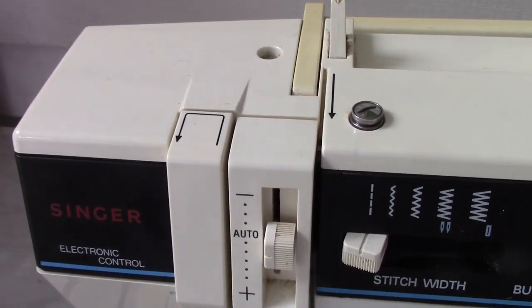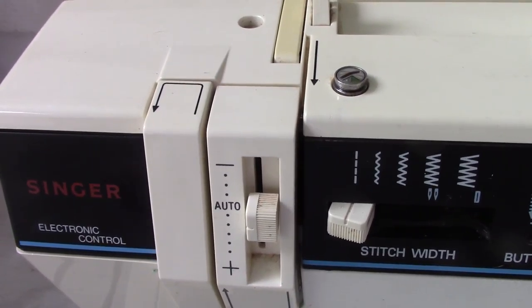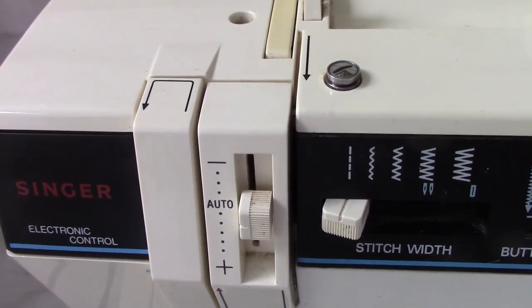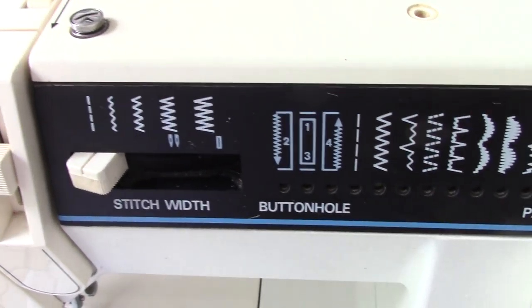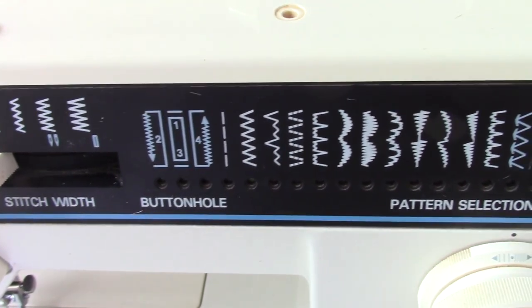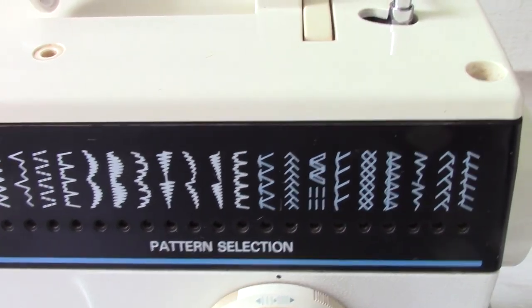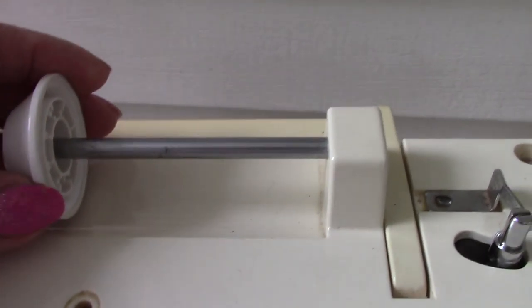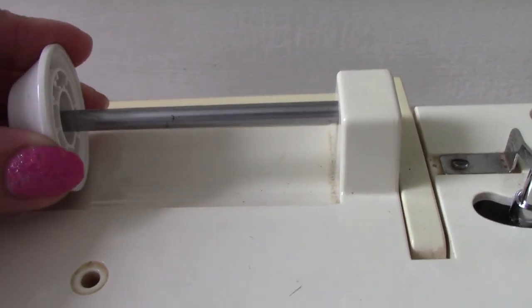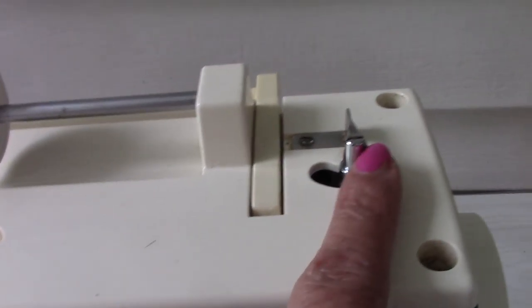Hi everyone, I have a request to take a video of the sewing machine that I use. This is for Frank. It is a Singer, and you can see all the dials on it — it does different stitching.